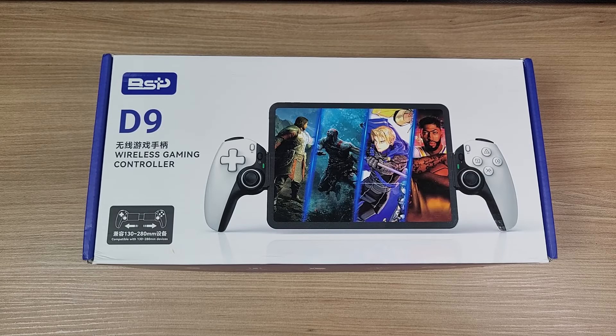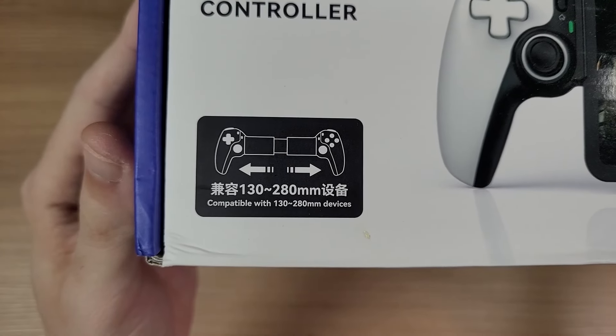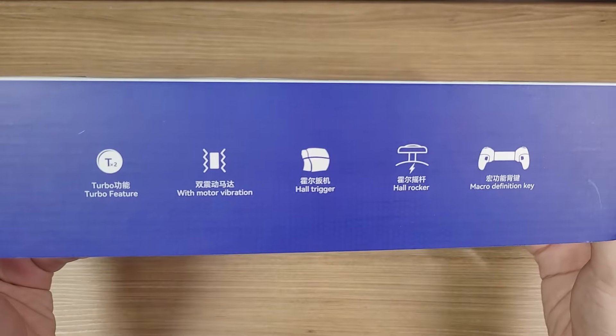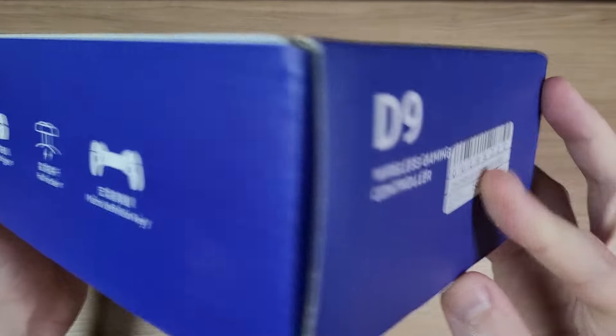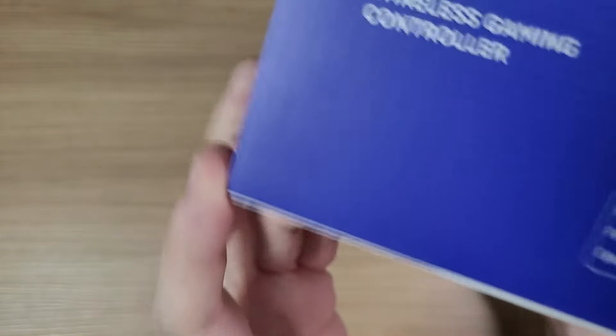Hello everyone! I found this controller on AliExpress recently, it's called BSP-D9 and it caught my attention because not only it is a cheap controller, but currently it is the only option with symmetrical analog sticks.